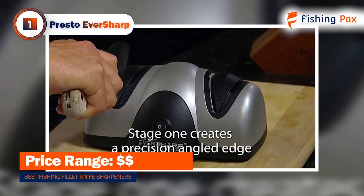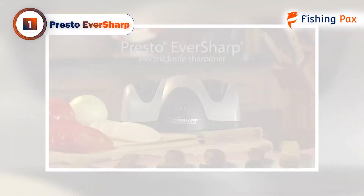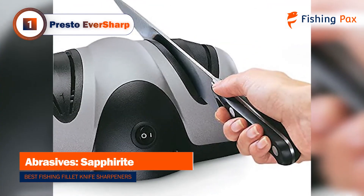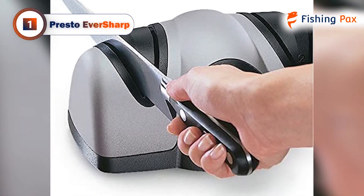In the second stage, this Presto model will finely hone and polish the knife's edge. This model was extremely easy to use. We just plugged it in, and the machine took care of the rest. The Sapphirite-coated sharpening blades worked amazingly well. It is the same material used in most professional sharpening shops.